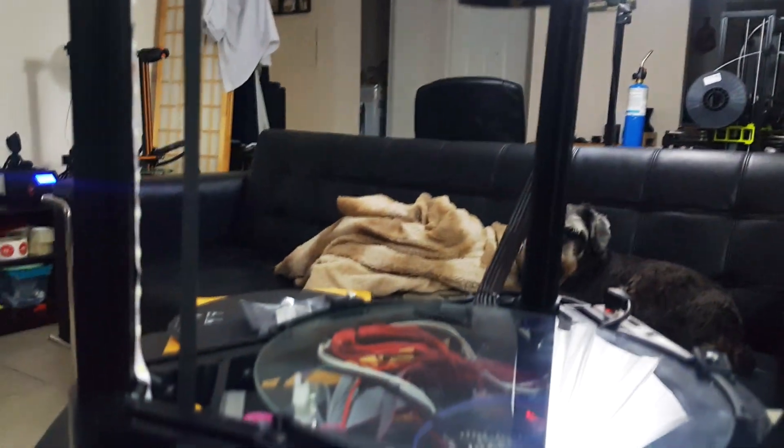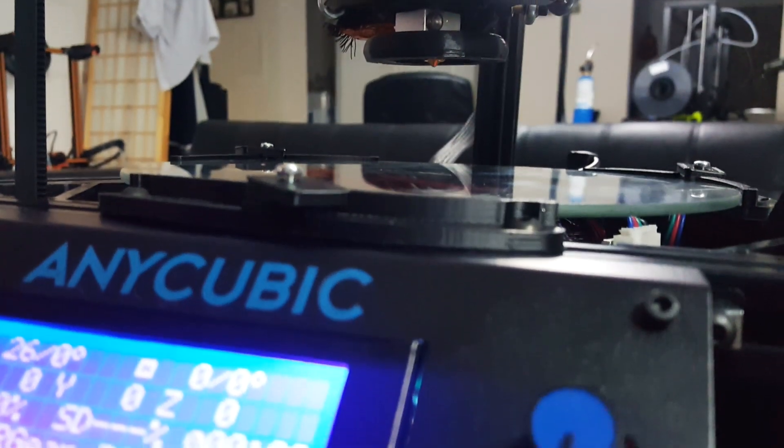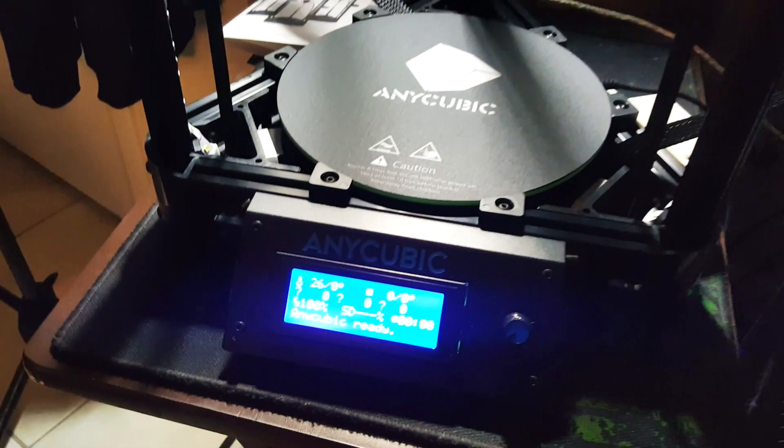Let's see if it tries to break the glass. If I did this right, it should stop right before the glass. Let's see — it did! It stopped right before the glass!